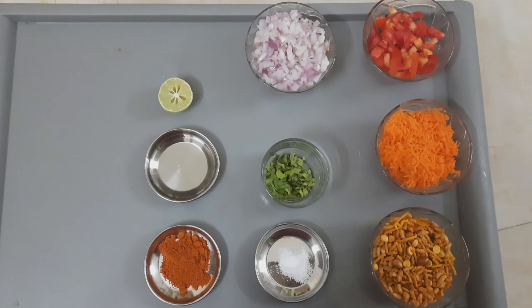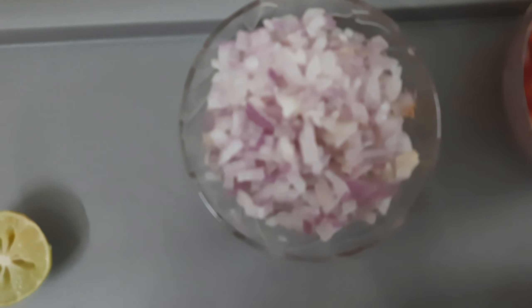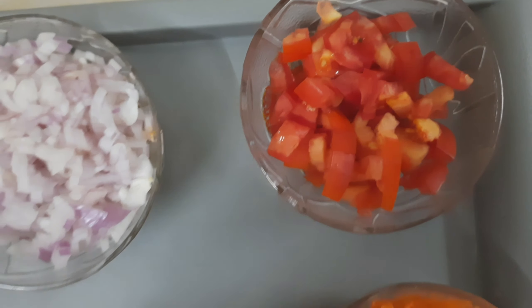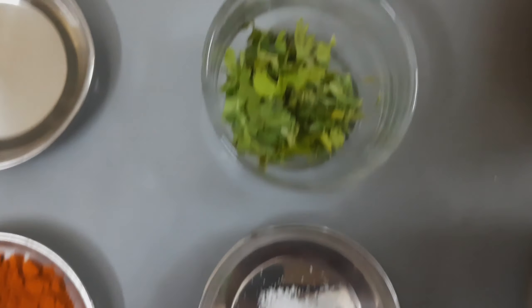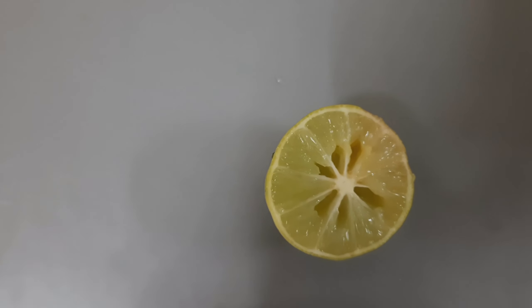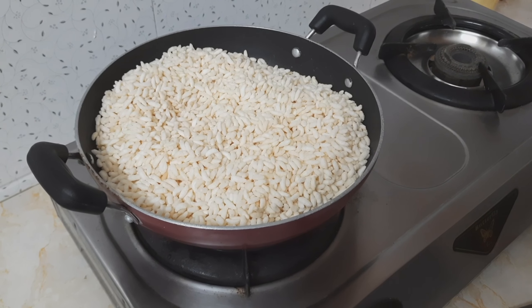For three cups of puffed rice, we may require one big onion finely chopped, one small tomato finely chopped, half carrot grated, half cup karabundi mixture, salt to taste, coriander leaves for garnishing, two tablespoon of coconut oil, three tablespoon of chili powder, and half lemon.